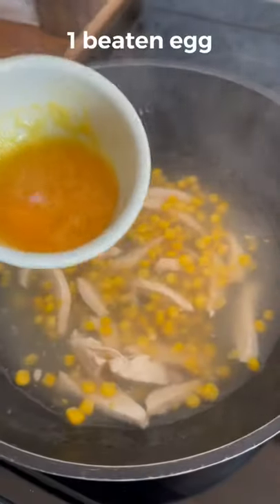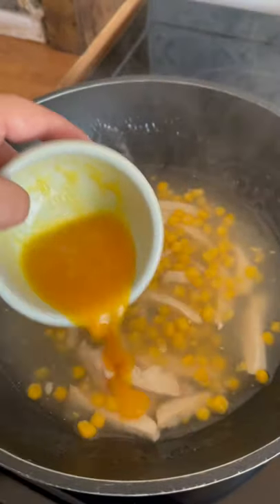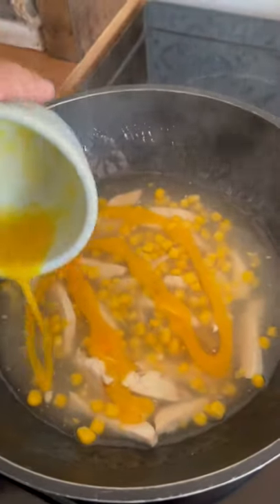Bring to the boil, then thicken with a cornstarch slurry. The way to get ribbons is to turn off the heat and then drizzle your beaten egg into it. If you do this when it's bubbling you'll just get tiny little bits rather than nice ribbons.